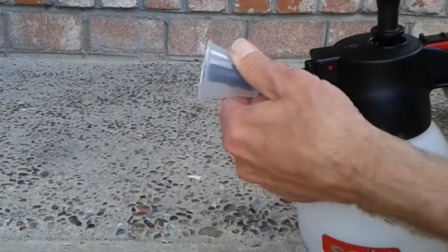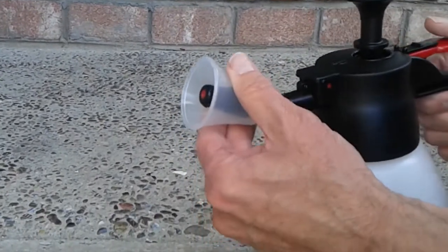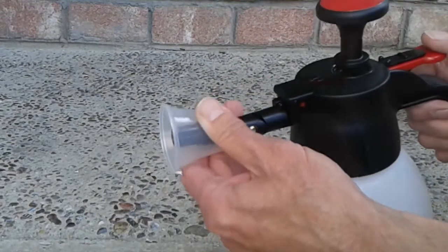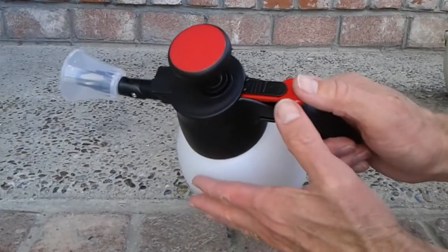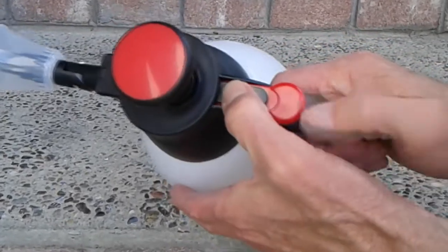It's equally simple to adjust the focus of the spray, so you can go up or down. It's protected by this little cup so you don't spray yourself with chemicals. It also has a lock feature, so if you get tired of holding down the trigger with your thumb, you can lock it in place.